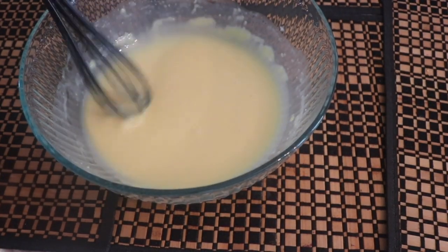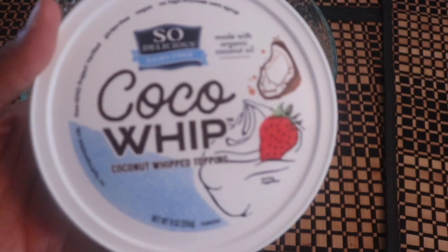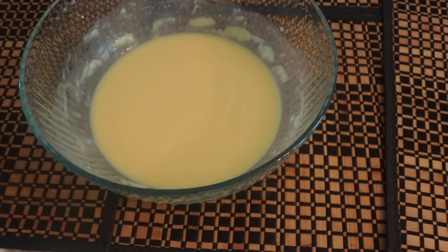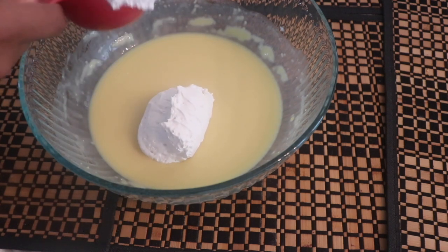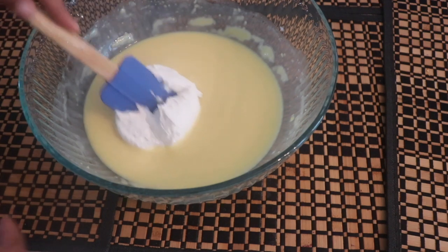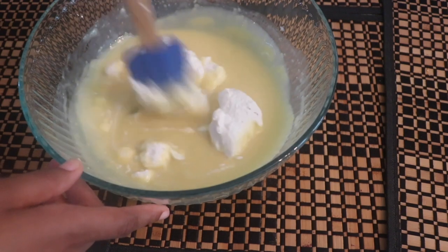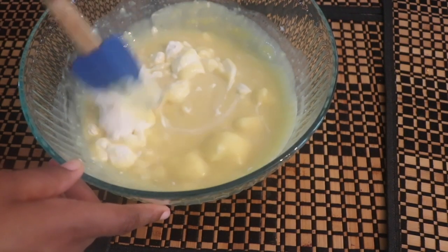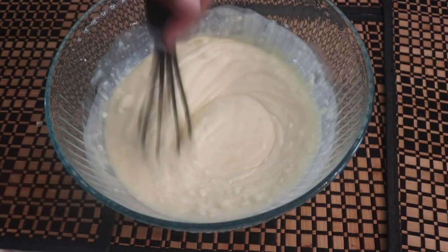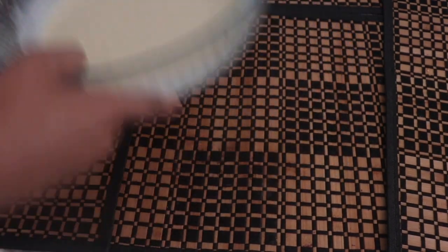Go ahead and grab that banana pudding mixture we made earlier — it has thickened up slightly. What I'm using now is this Coco Whip from So Delicious, and let me tell you, it is so delicious — it is just like whipped cream. Put about half a cup of that into your banana pudding mixture and give it a nice mix. I switched from a spatula to a whisk to get it nice and creamy.